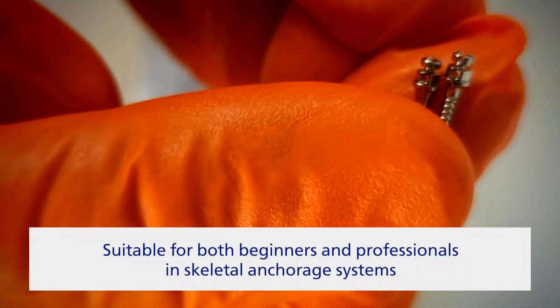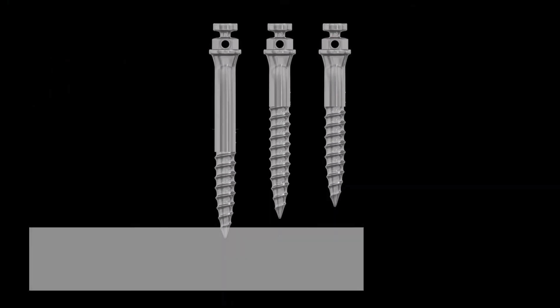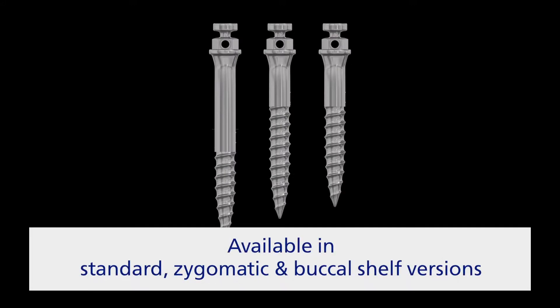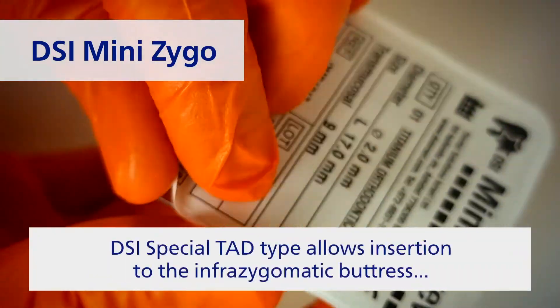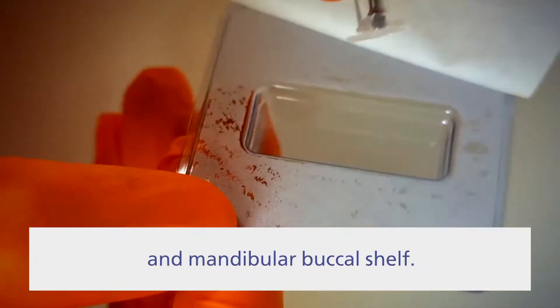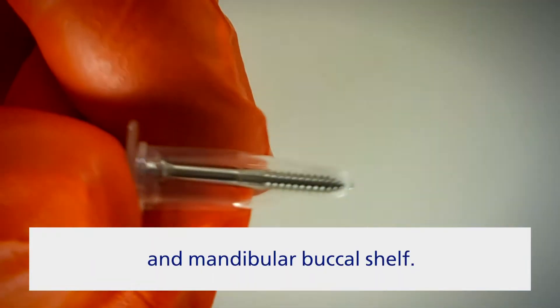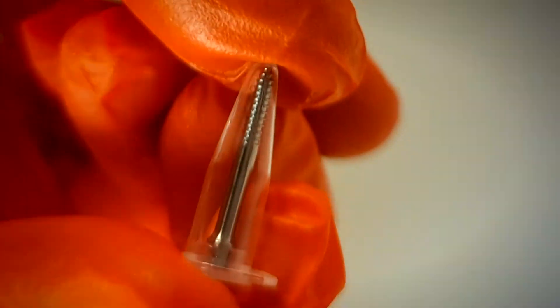Suitable for both the beginner and the professional, the skeletal anchorage system is available in standard, zygomatic, and buccal shelf versions. The DSI mini zigo orthodontic micro-implant is designed for the retromolar zone, buccal shelf, and sublabial crest — a self-drilling fixture for elastic strands and arcs, with the ability to install into the retromolar zone of the lower jaw or alveolar crest.